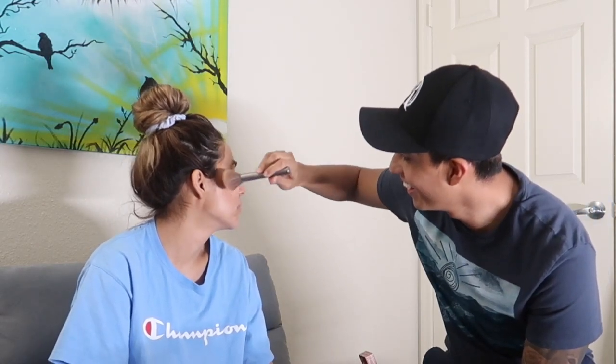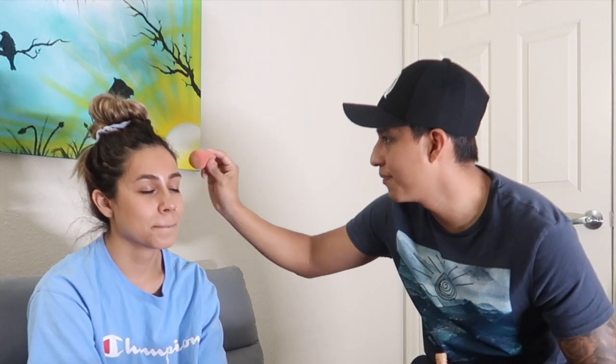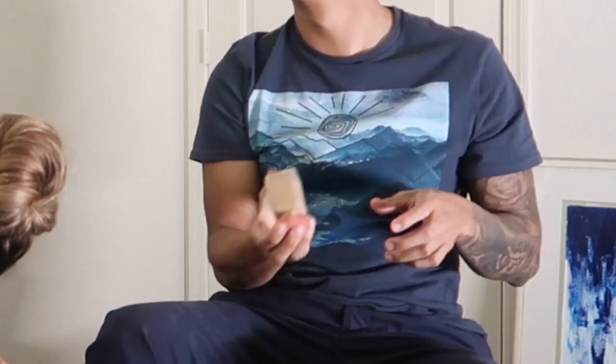Kevin notes that what he's using isn't even something she uses daily. He finds the foundation and starts applying it, dabbing it on. He accidentally gets her lip: 'I got your lip.' He starts to think he applied too much. Steph then clarifies that foundation was supposed to be the first step — he had applied setting powder and bronzer before it.